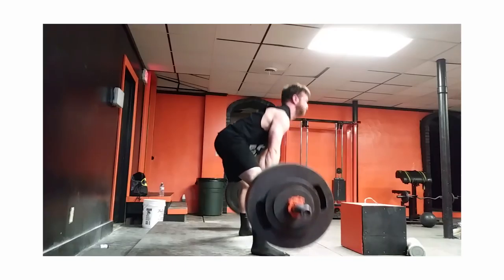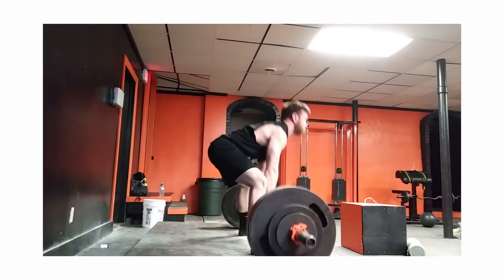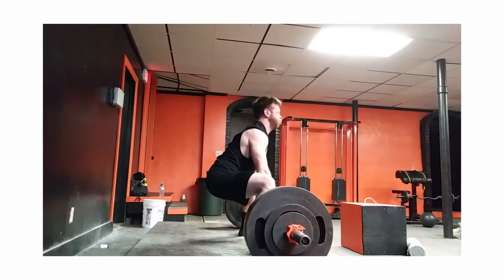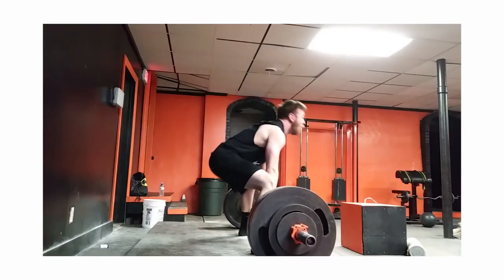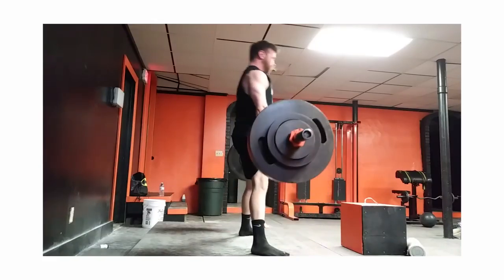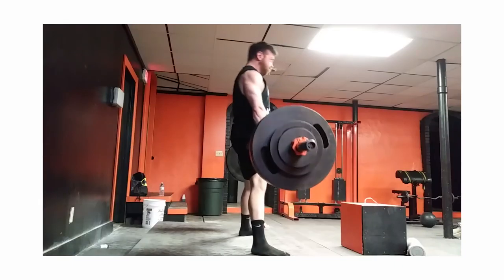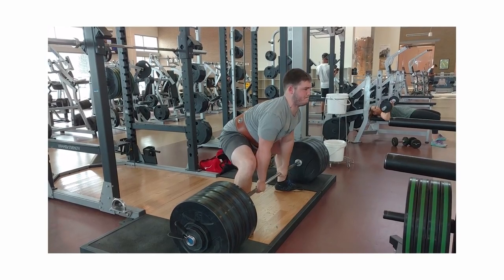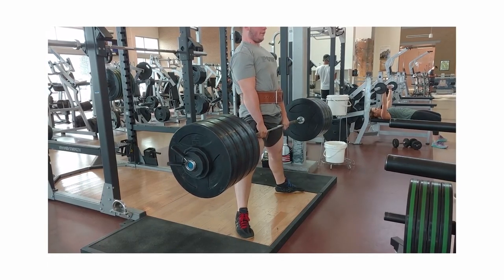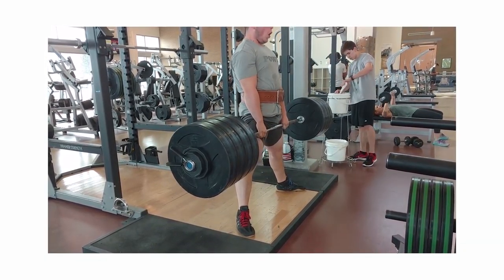Moving on to some sumo pulls. Really, really solid. Your general form is really good — that was your best rep right there. A couple of them, what's happening is you're rushing a little bit too much. Everybody can have their own routine, and sinking your hips a little bit low before you pull is okay. But typically with the sumo, we want our knees and hips to start moving at the same time with the barbell. Get a little bit more tension, fall back, weight falling back a little bit.